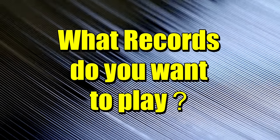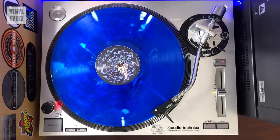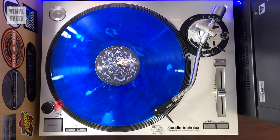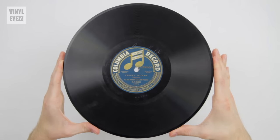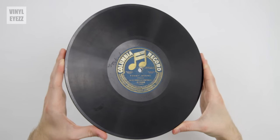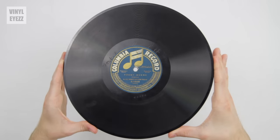The next thing to think about is what kind of records you're going to play — 12-inch albums, 7-inch singles, or even older 10-inch shellac records. Most newer turntables are fine for 12-inch vinyl albums and 7-inch singles, but they might not be able to play those older shellac records. If you want to play them, you're going to need a turntable capable of spinning at 78 RPM, and you'll also need a special stylus for those types of records.